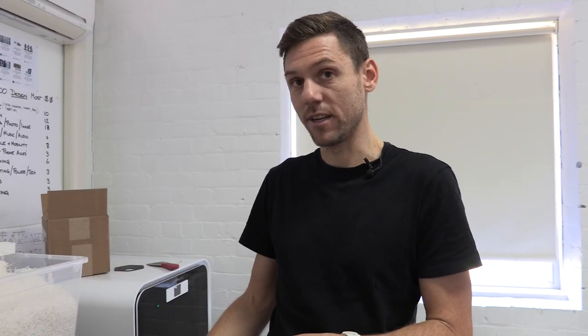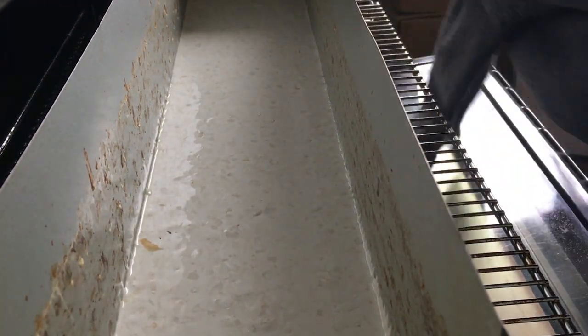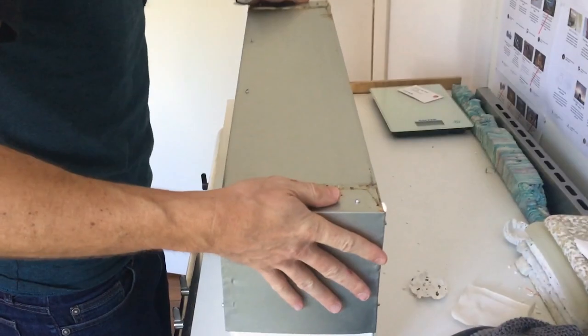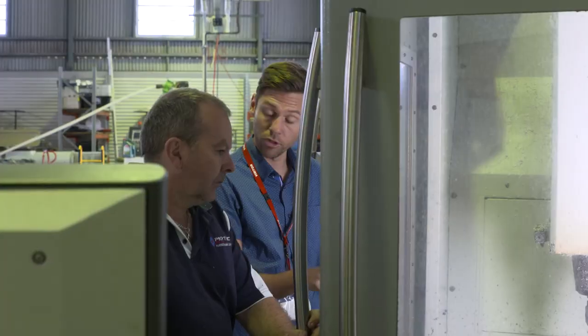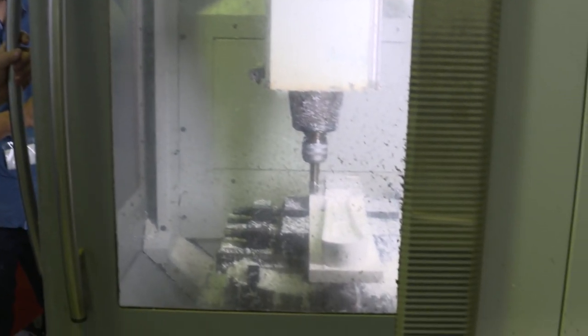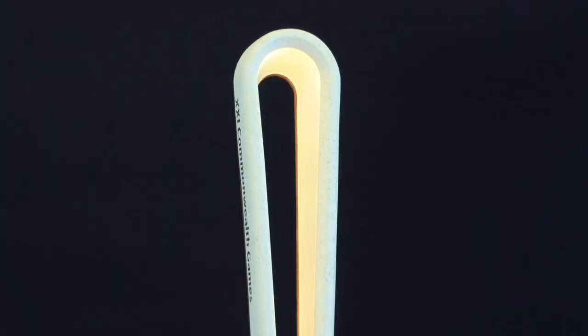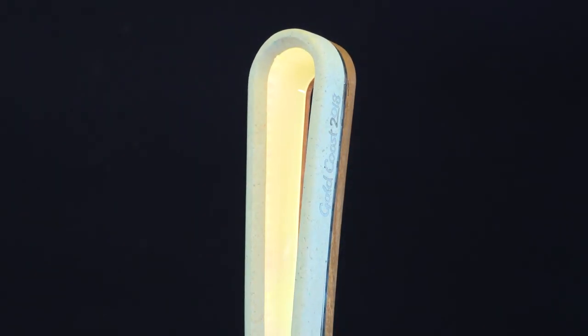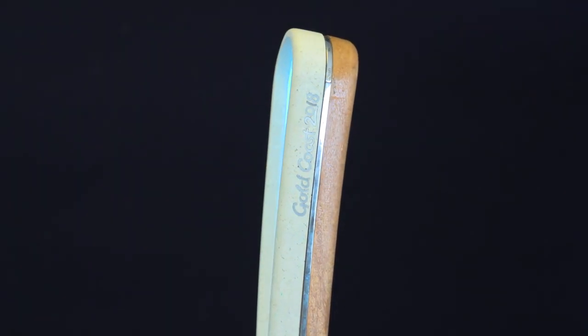We then put it in a tin and slowly over time we layer it up, bake it at its melt temperature or just above. We then take that block and CNC machine it into the shape we want. You can really see that it did come from the ocean — that it was collected, it is reclaimed, and it is special.